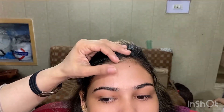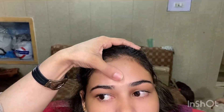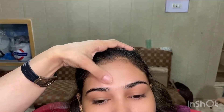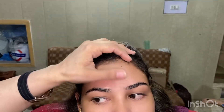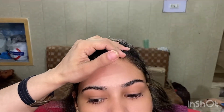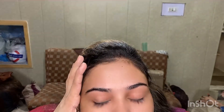Secondly, you need to know how to select the base according to your skin tone. Our model today has a whitish color — mashallah her skin is very nice. We have already done her cleansing, toning, and moisturizing, so her skin is ready for makeup.